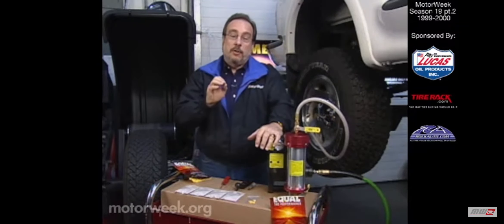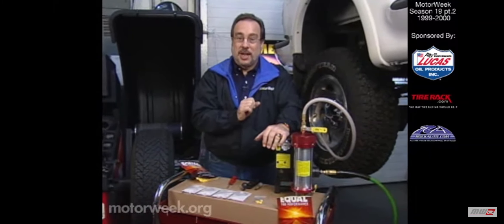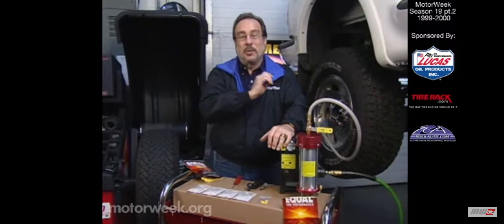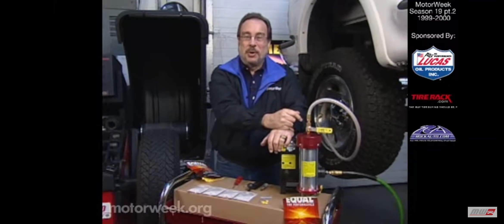Expect to pay anywhere from $6 to $7 per tire to have this done, and you'll be amazed at what it does for the way your car rides. If you have a question or a comment, write to me. If I use your letter, I'm going to send you a MotorWeek t-shirt.